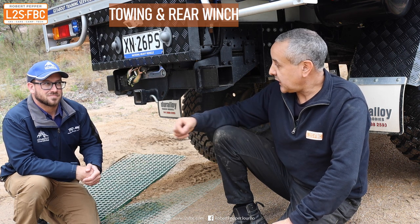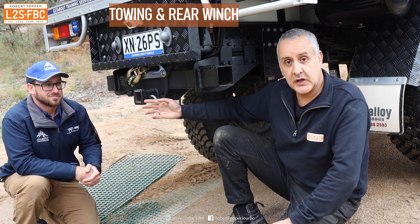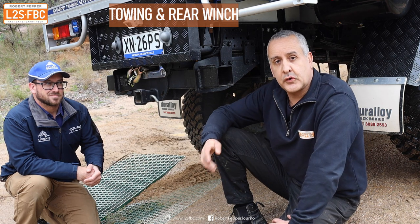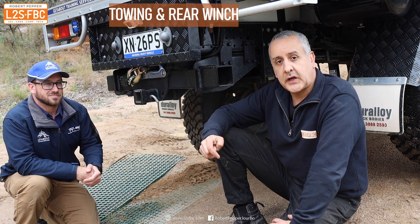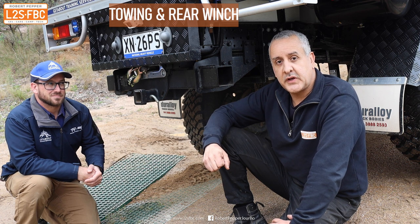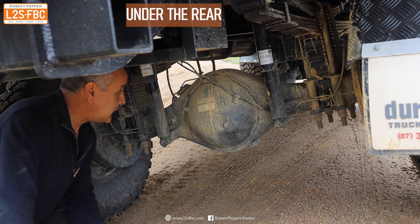With a GVM of six tons and payload of three and a half tons, the winch is only about 40 kilograms on the back end — you're not giving up much weight and there's a lot of space for it. For that four-and-a-half-ton towing you can't use a 50mm ball; you're going to need a 70mm ball or a pintle hitch.